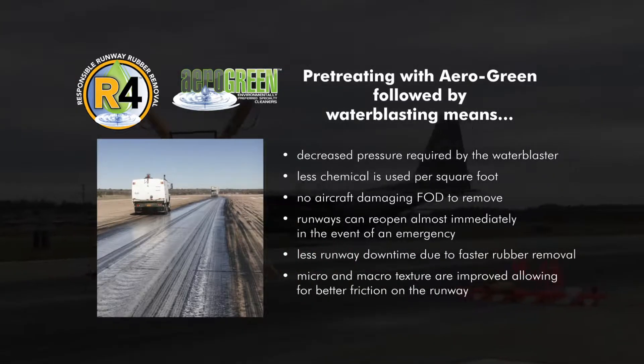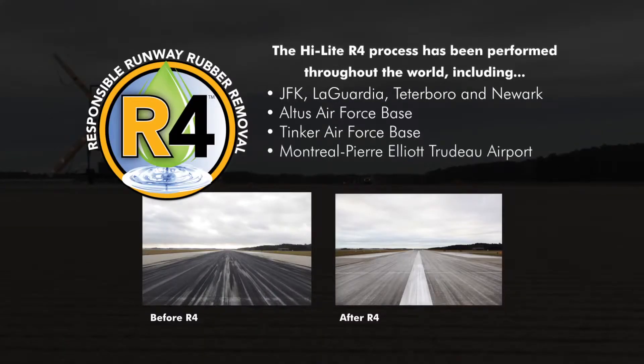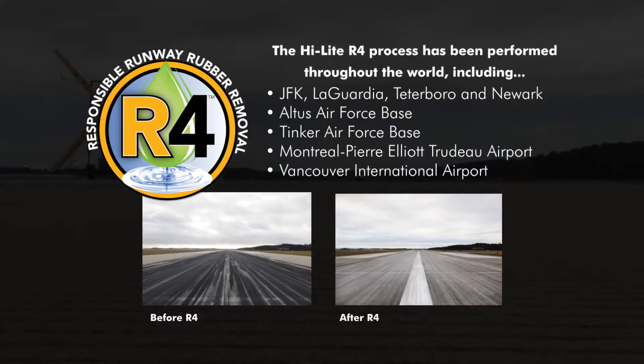The Highlight R4 process has been successfully performed at airports around the world, including JFK, LaGuardia, Teterboro, and Newark; Altus Air Force Base; Tinker Air Force Base; Montreal Pierre Elliott Trudeau Airport; and Vancouver International Airport.